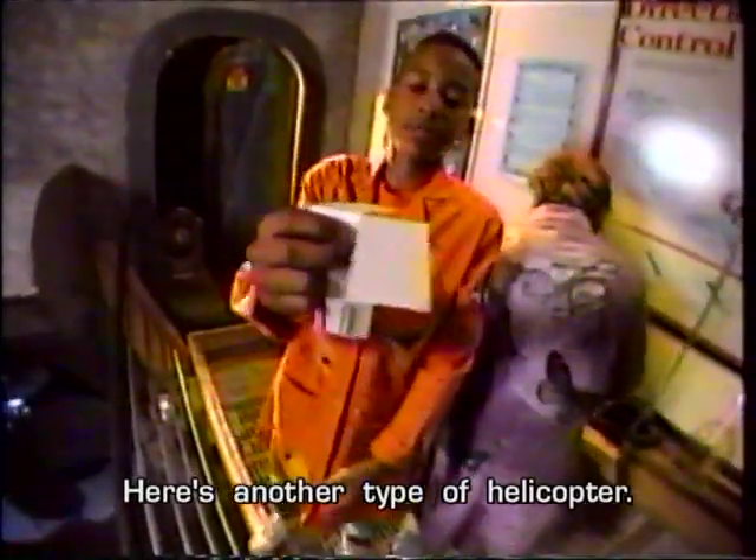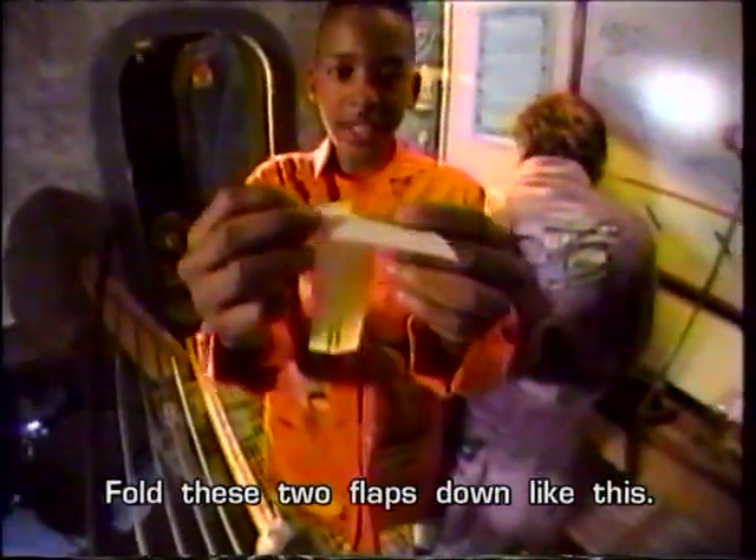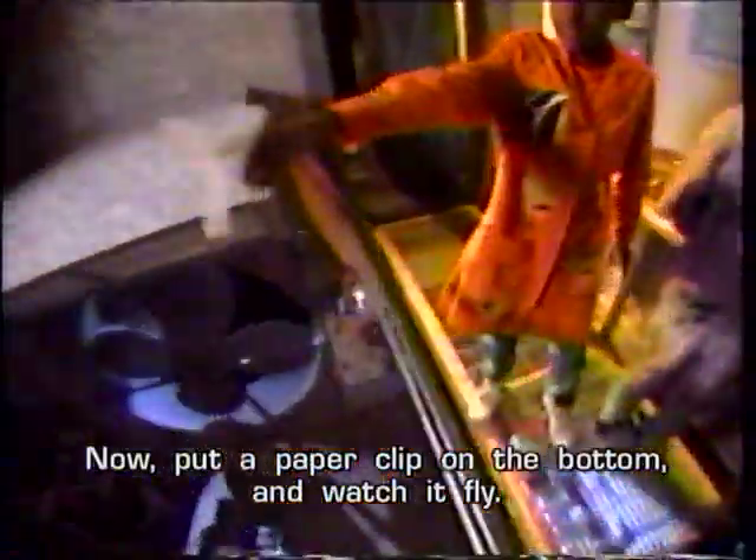Here's another type of helicopter. Cut a piece of paper like this, fold these two flaps down like this. Now put a paper clip on the bottom and watch it fly.